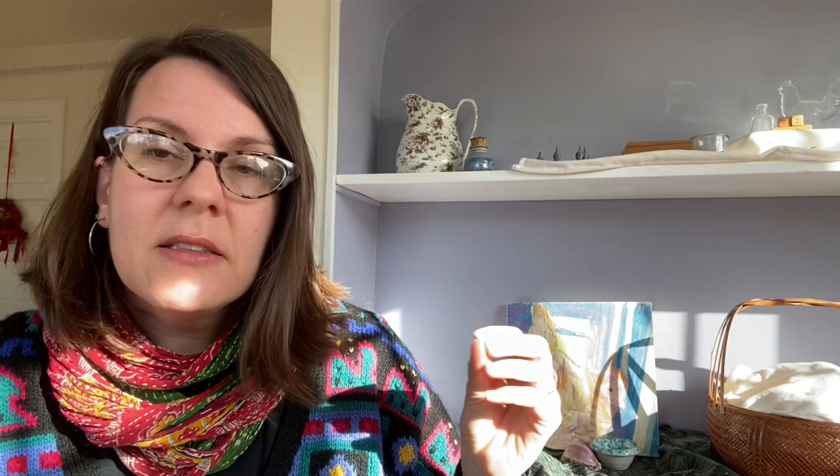Before we plant it, let's talk about what Good King Henry is and why I want to grow it in my garden. Good King Henry is a perennial crop that produces shoots in the spring that you can eat like asparagus — you can blanch them, put a pot over them, or treat them like sea kale. You can eat the leaves in the spring, and then later in the summer, you can eat the buds as if they were broccoli, kind of like a broccoli rabe. And you can eat the flowers — in your salads, or you can batter them and fry them and make a little fritter.